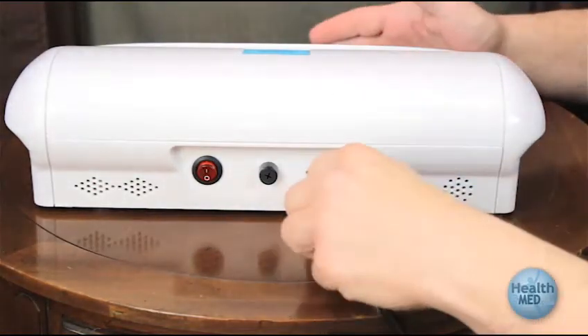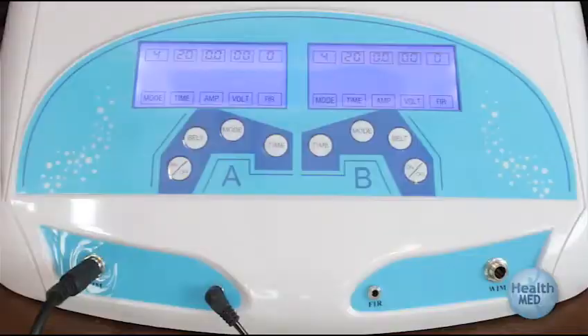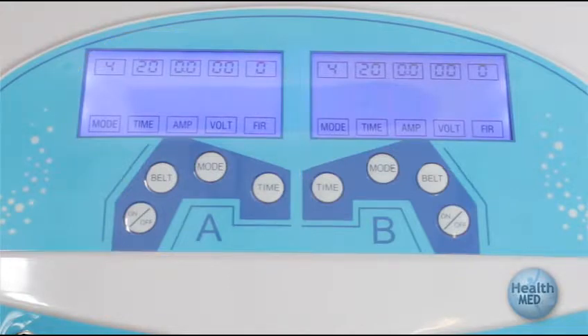Plug the power cord into the power outlet and at the rear of the foot bath system. In this example, only one side is being used, but both sides may be used at the same time. Just be sure to use the correct buttons for the side that you're using. We're using side A and the side A buttons for this example. You can use both sides for two different clients or family members.